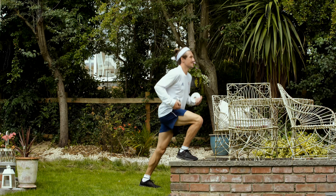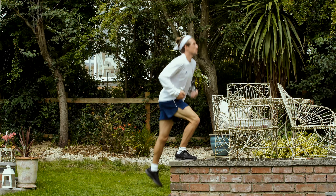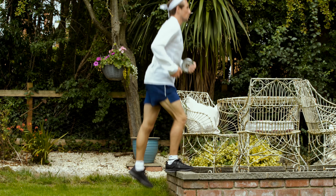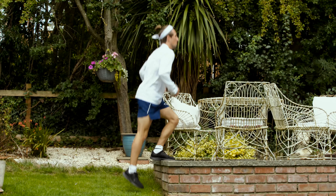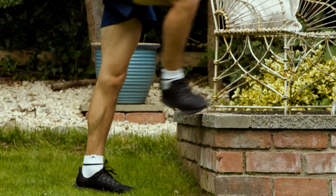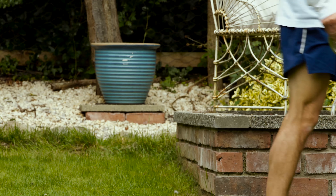The first exercise is leg changes and you can see I've added a little extra weight. I'm really trying to go through the full range of movement and keep my feet, knees and hips aligned. The most important part for me is the final push through my calf at the top of each leg change. I'm aiming for between 20 and 30 repetitions on each side.